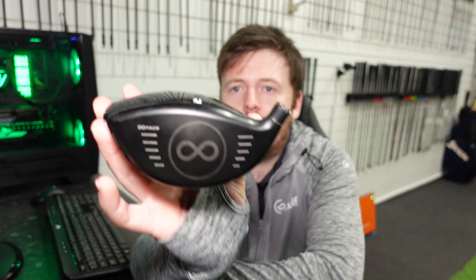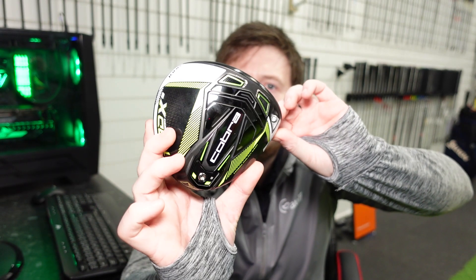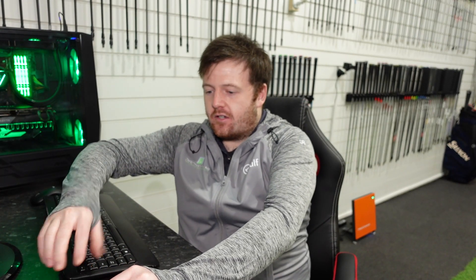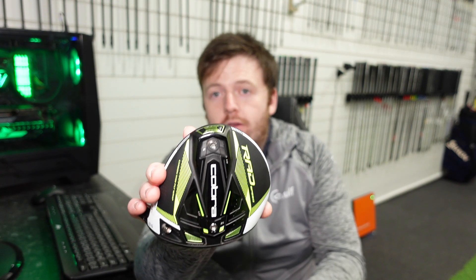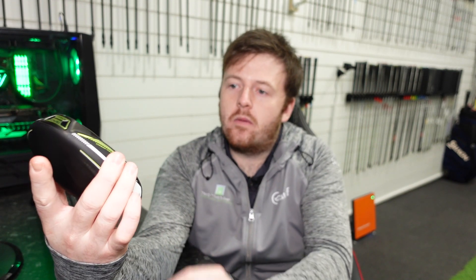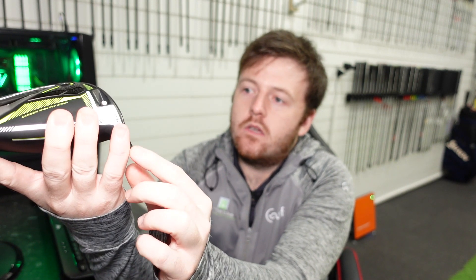The infinity face features on both heads, with milling around the top which is really nice — it frames the ball when you set it down behind. It's also probably more difficult to damage from skying it. The loft sleeve is on both as well. Moving to the RadSpeed, we've got two moveable weights in the bottom — one at the back and one at the front. I was testing this with the heavy weight forward, so 12 grams in the front and 2 grams in the back, which reduces spin. There are also two fixed weights just behind the face, same as the XB.